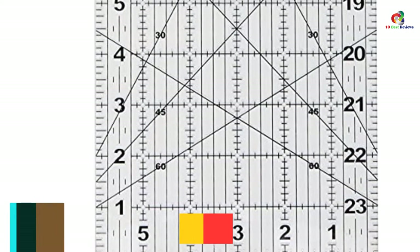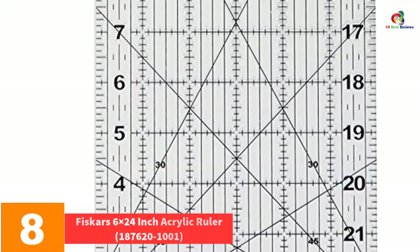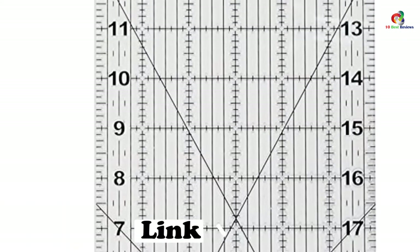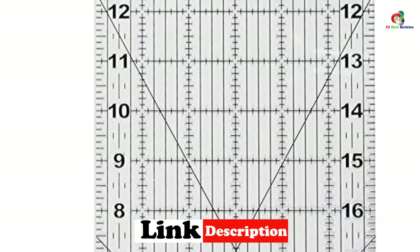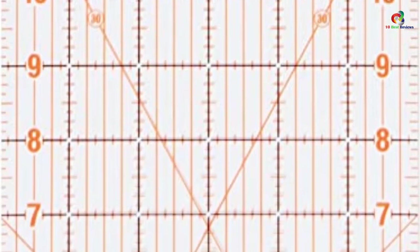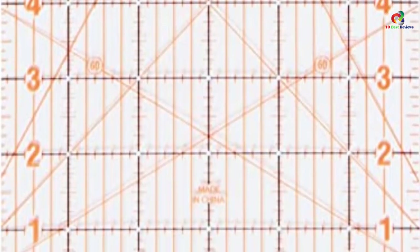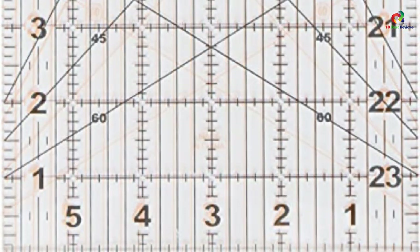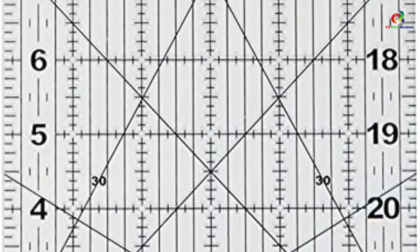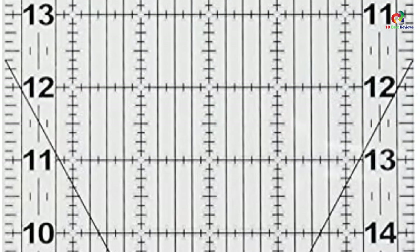At number 8, we have the Fiskars 6x24-inch Acrylic Ruler. Whether you are a starter or a professional quilter, this equipment is suitable for your use. It is versatile and multi-purpose, with durable clear acrylic that makes it easy to derive measurements. It stands out for cutting whole-width fabrics. The 30-degree, 45-degree, and 60-degree bias lines are clearly marked to help you position fabrics easily, and the transparent construction lets you see through clearly.